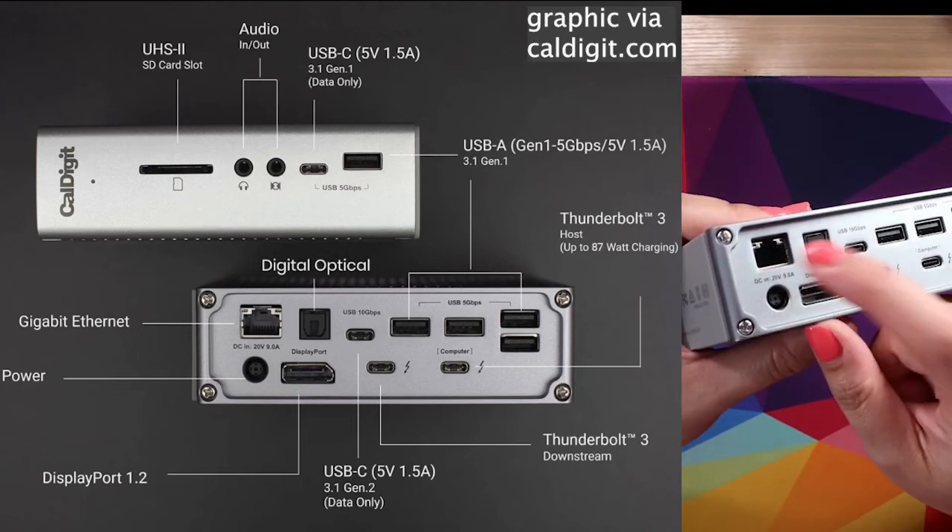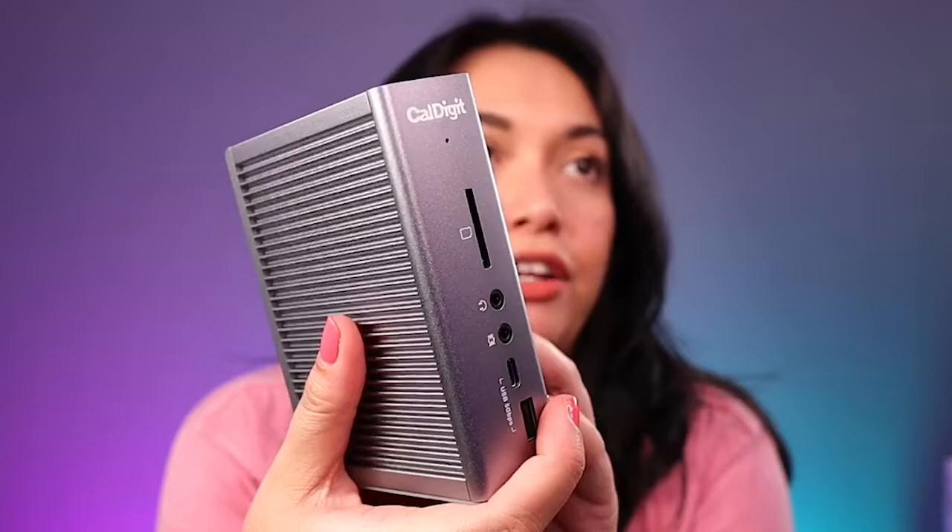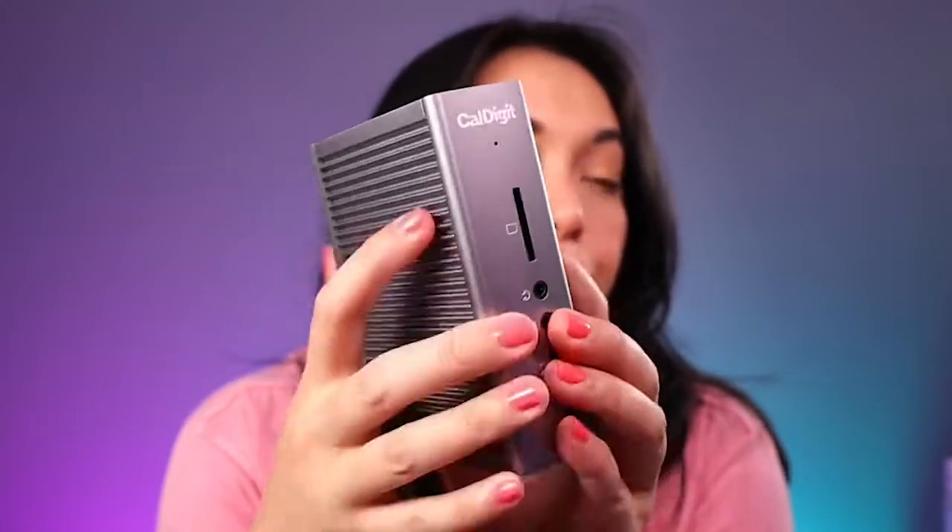And then this is where I plug in my internet, so I am hardwired. If you are a Mac user, a live streamer, a content creator, and you need all of this stuff connected to your computer like I do, this is a really fabulous option. CalDigit is a really great company — they took great care of me in getting this set up. So whether you get this one or another port hub from them, I trust you're going to be taken care of.